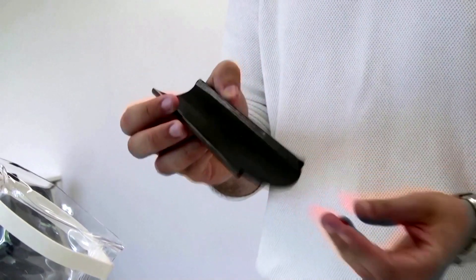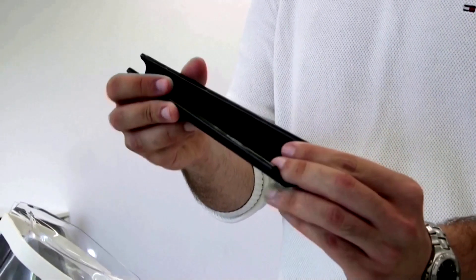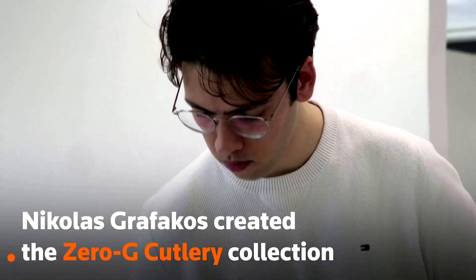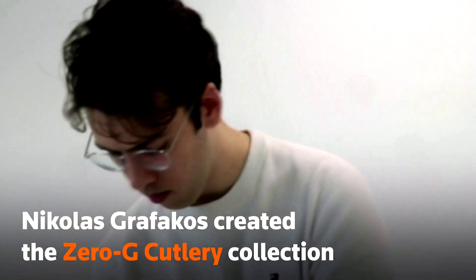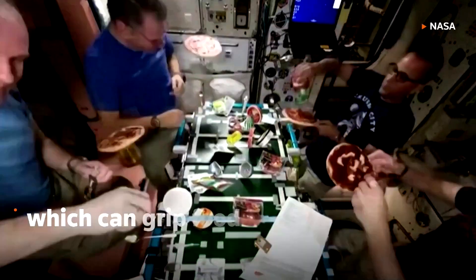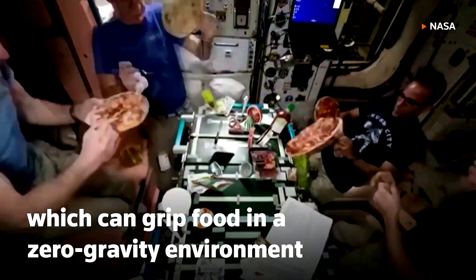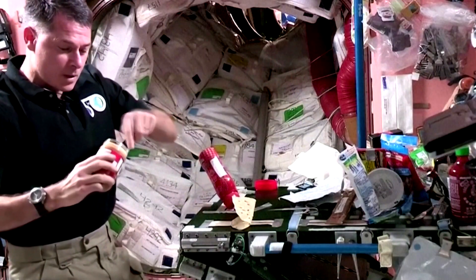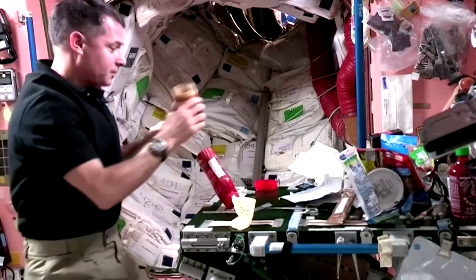It's a utensil that is designed for space, rather than taking the one that we have for gravity and trying to adapt the food around it. The idea behind this design is that it actually allows astronauts to control where the food goes a lot better. The current design is literally the same spoon that we have — it's just a little bit longer.